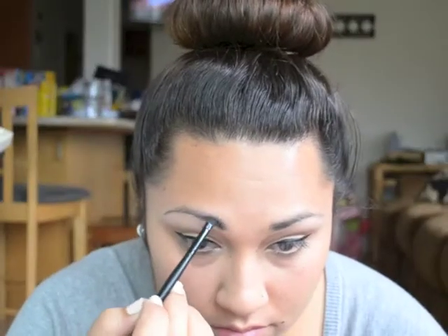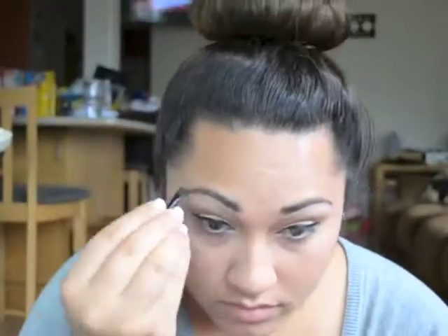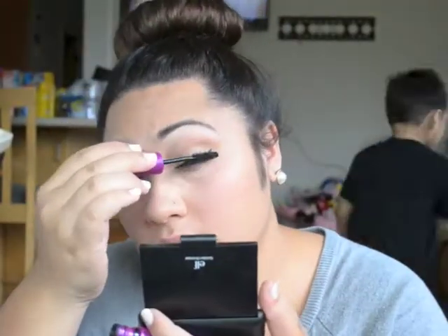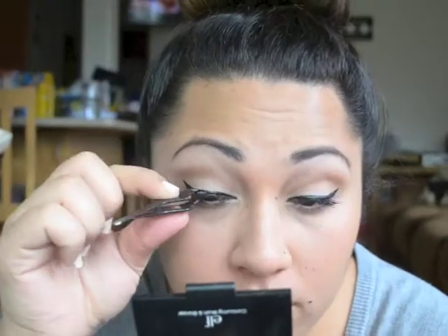Now eyebrows — I'm using the e.l.f. eyebrow kit. Mascara time! And lash time — I'm using my wispies, my favorite, favorite lashes.